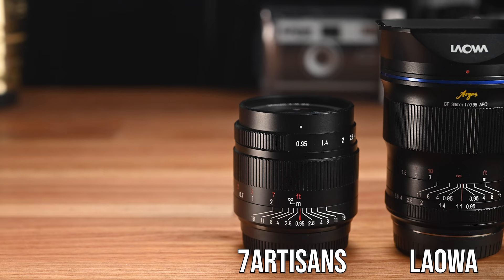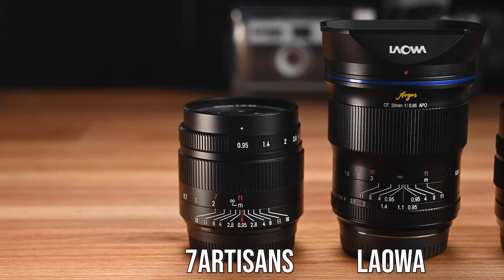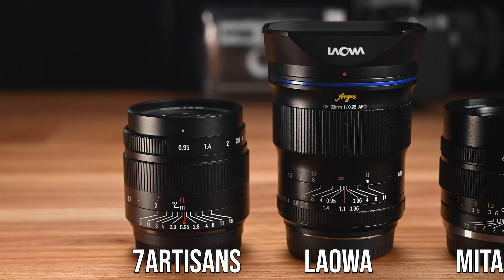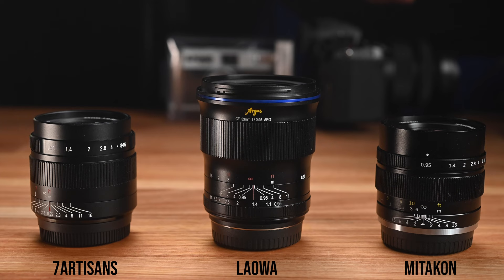They all have full metal construction, so all three lenses feel very solid. The size of the Mitakon and the 7Artisans are very similar, and the weight is also very similar, while the Lauer is quite a bit bigger than the other two — even after removing the lens hood which is supplied with it. The Lauer lens is still quite a bit bigger and heavier, so when mounted on a camera like the Fuji X-T3 it does feel a little bit front heavy.